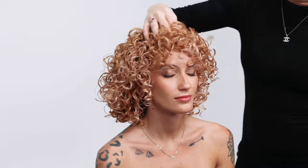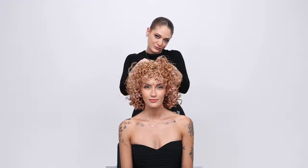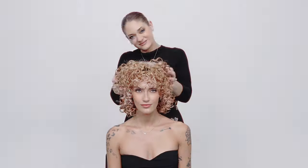The results are shiny, frizz-free, bouncy curls. I hope you guys enjoyed this tutorial. My name is Ashley Norman. I am a member of the artistic team for Schwarzkopf USA. You can find me on Instagram at Ashley Norman Hair.